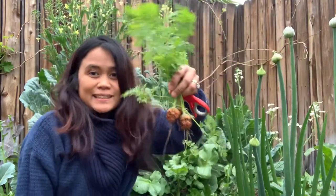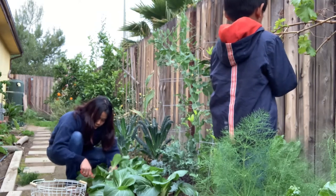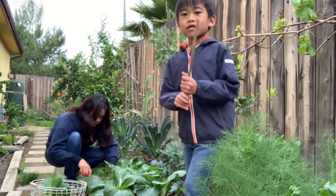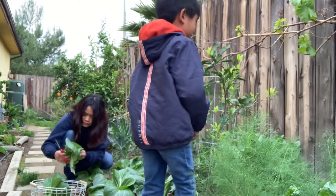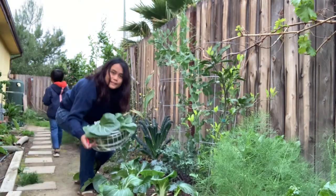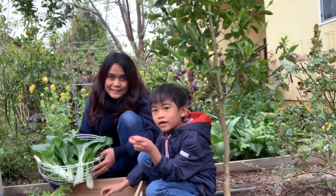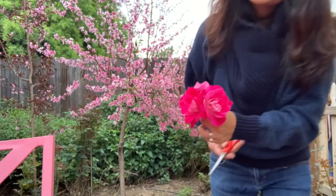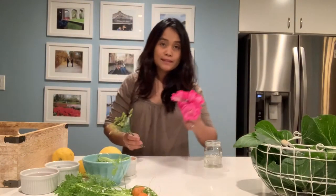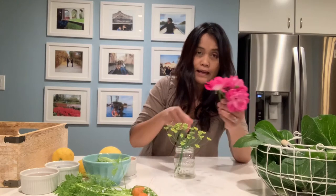And the carrots. And strawberries. Roses. These are iceberg roses and these are fennel flowers. So I have two fennel flowers and three iceberg roses.